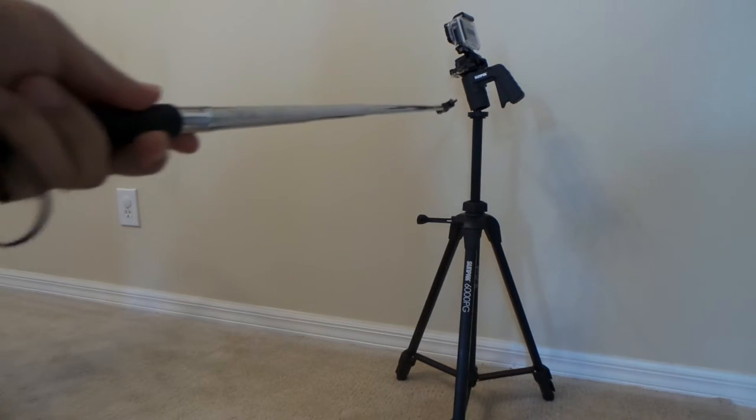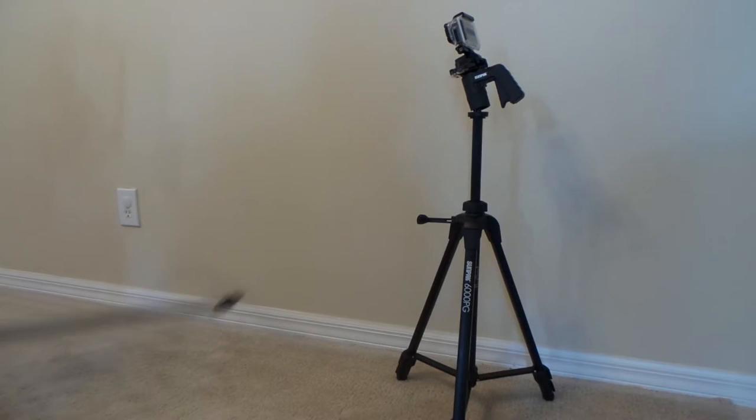When I bought it, it actually came with the Sunpak pistol grip, all together for about $40 from Amazon. That's really nice because last time I bought the pistol grip by itself it cost me about $25 to $26, so I prefer to get this bundle deal.